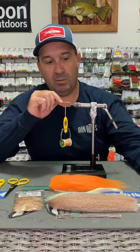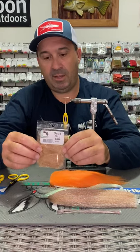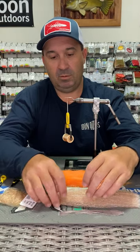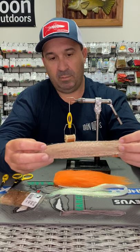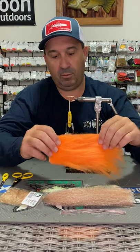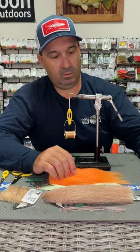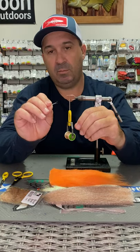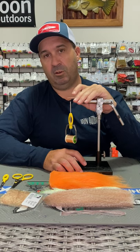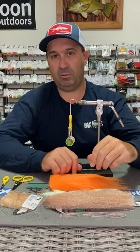So you would have got some Gamakatsu hooks in the size 1-0. You would have got a portion of Scuddub in the tan, some Chacon's Crusher Legs in the Clear Barred, some Fish Fibre Blend in the Mullet, some Crystal Flush in Pearl and some Craft Fur in the Orange. You would have got some Lead Dumbbells and then some Easy Shrimp Eyes. There's enough of the materials in each of those kits to be able to tie five flies, plus you get the fly that I've tied inside of the box. This is the accompanying video to show you how to use all of those materials inside of that kit.